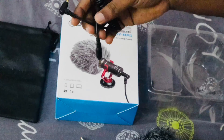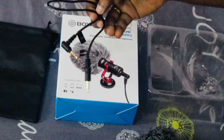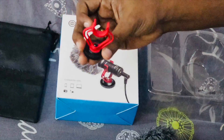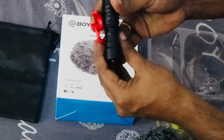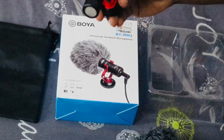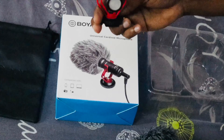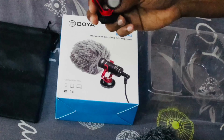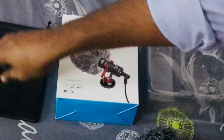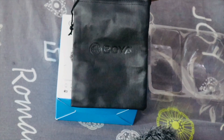This cable is connected to the DSLR, and this cable is also connected to the smartphone. The mic is mounted and this is a shock absorber. It can be used with DSLR and wireless cameras. Everything is provided in the package — the covers are also included, making it easy to use.